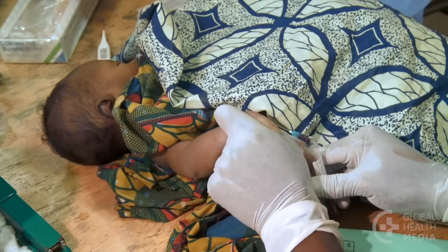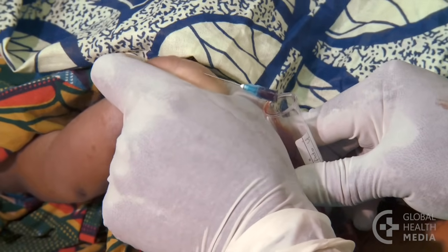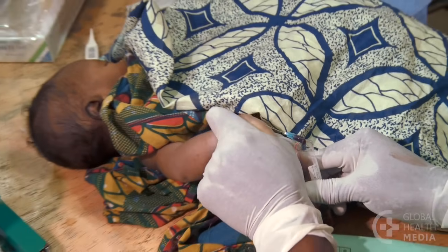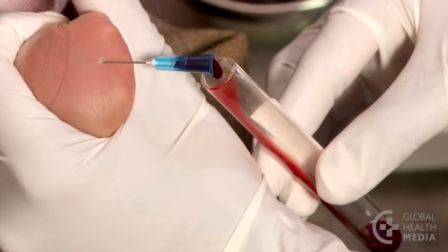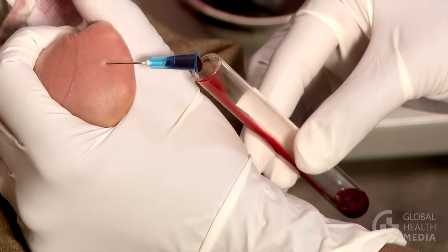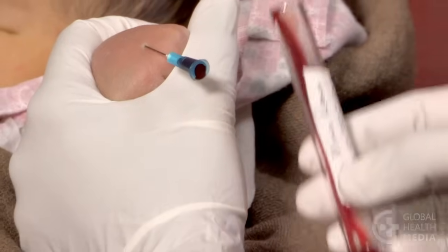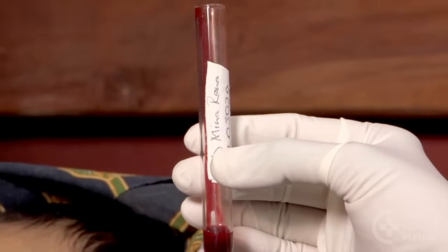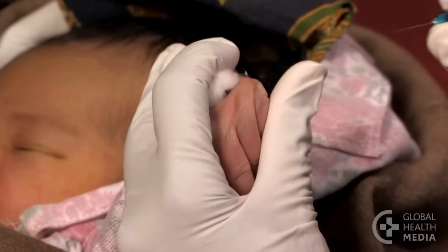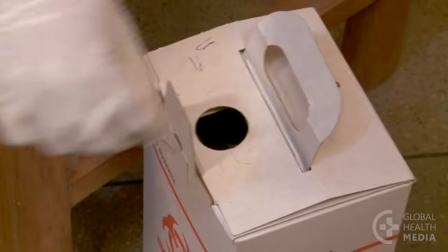Here's another example of how to squeeze the baby's hand. Note that this method cannot be used for blood cultures, as it uses an open tube and so is not sterile. When you have the amount you need, remove the needle and cover the site with a cotton ball, then safely dispose of the needle.